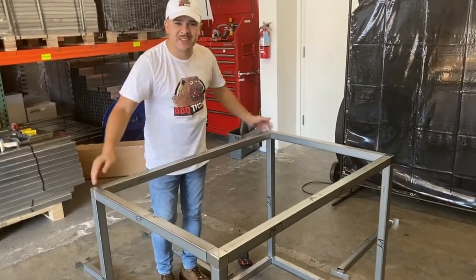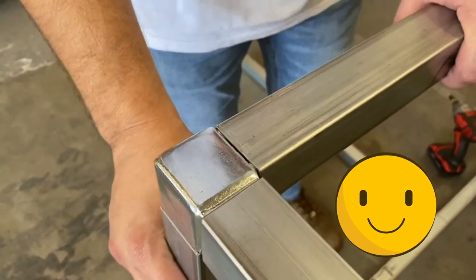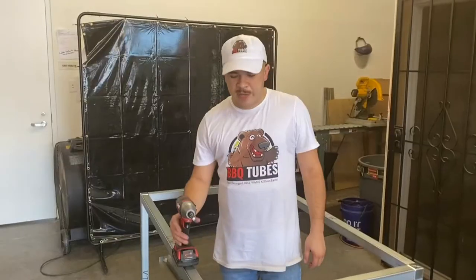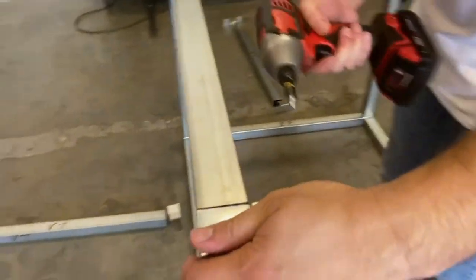Half the module is already almost done. Look at how easily this length wall tube slides right into the coupler. So next you're going to want to screw in all these end frames and length wall tubes into the three-way corners.